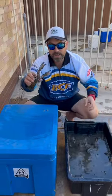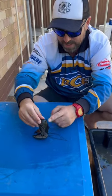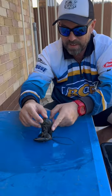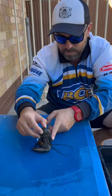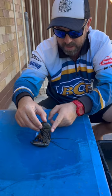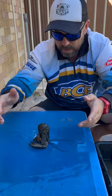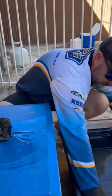A couple of nice big yabs. Just a little sneaky trick I used to do back in the day when I was a kid. A lot of people know about this but it's the old hypnotiser yabby. All you do is just put them on their head, give them a little bit of a rub, and then once they're under the spell, you can leave it and try another one next to it.